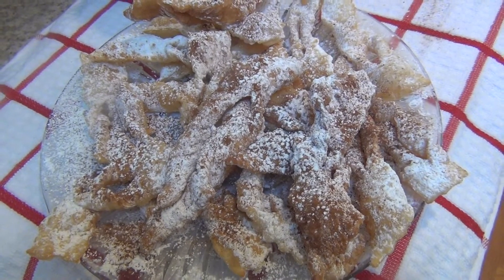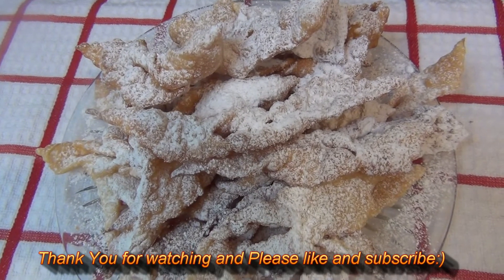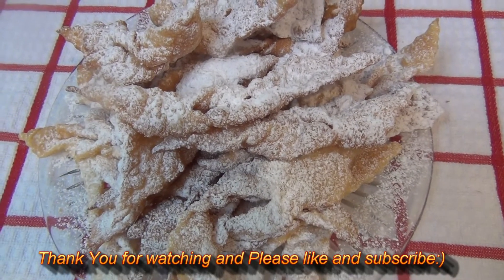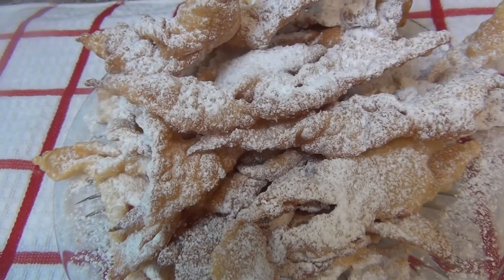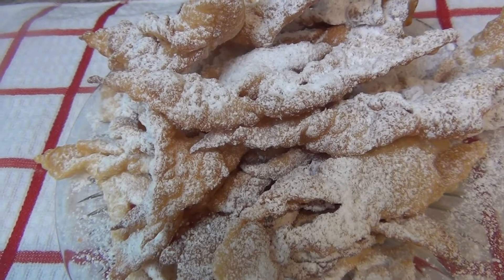The krusziki are done! They look beautiful, so delicious, so crispy, so delicate. Thank you so much for watching — I hope you liked this video. Please like and subscribe. Dziękuję, bye!